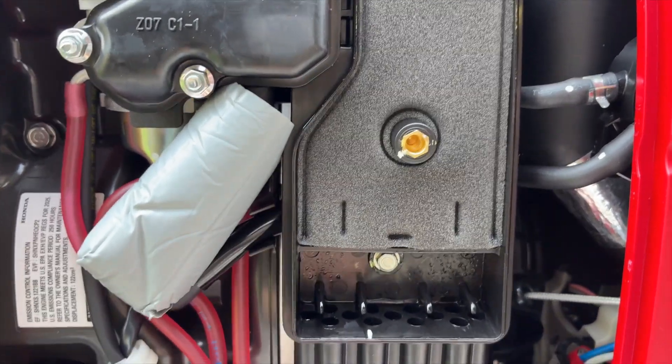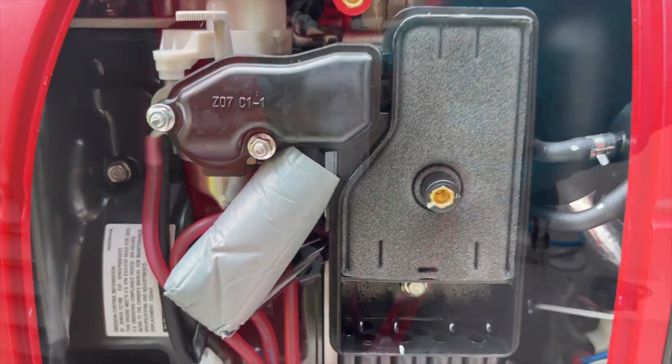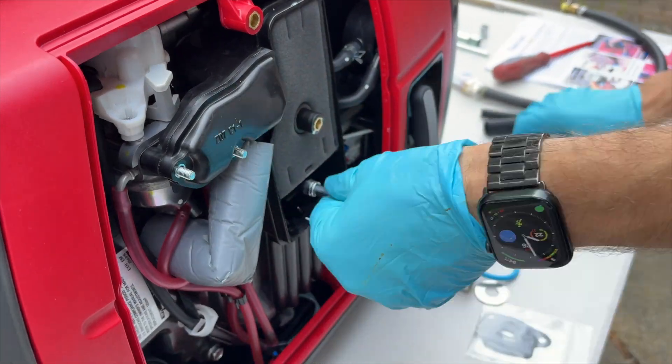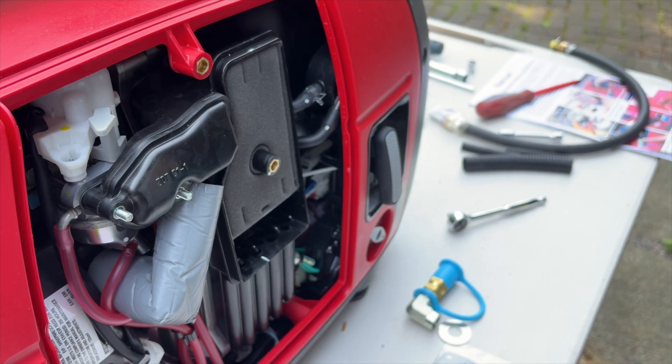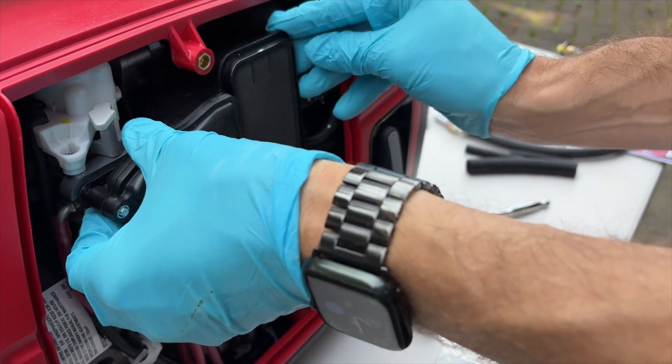We've got three bolts to take off — here, here, and here. Now that those bolts are off, we're going to very carefully slide off the air box assembly.